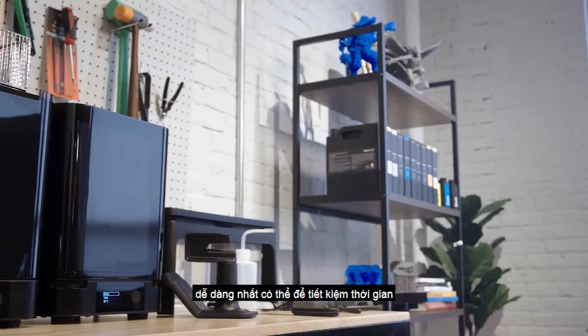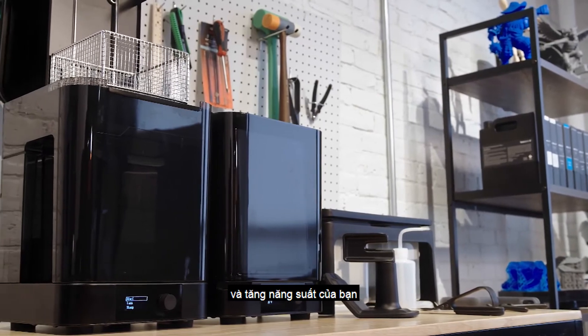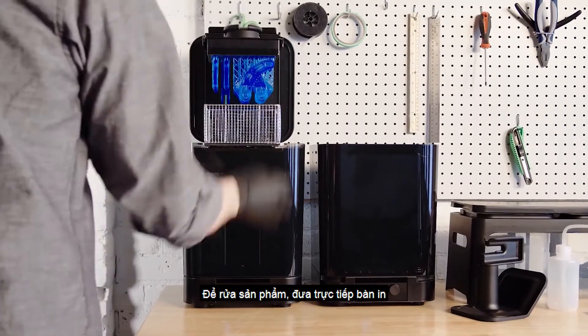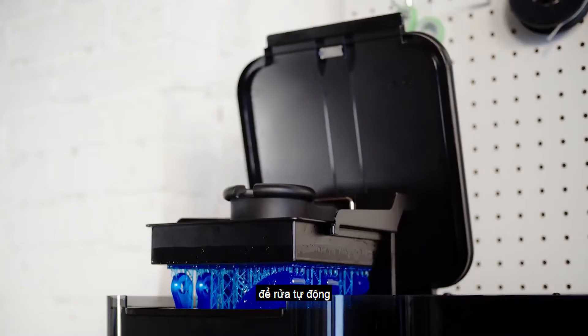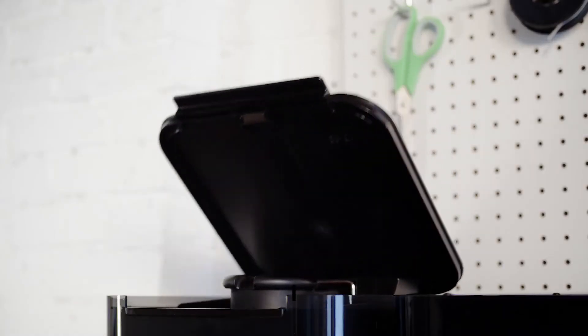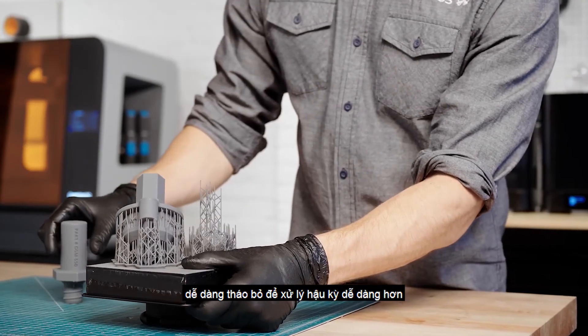Formlabs has made each of these steps as easy as possible, to save you time and increase your throughput. To rinse your part, insert the build platform directly into the Form Wash after printing, for a consistent, automatic rinse. The Form 3's light-touch supports are designed to tear away with ease,